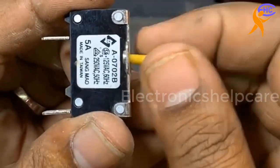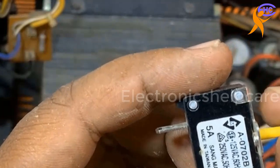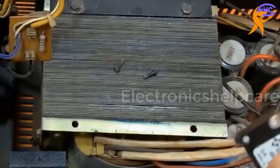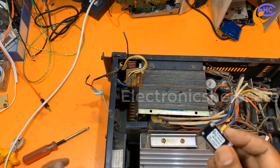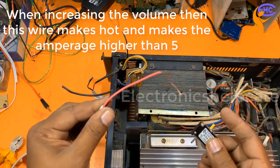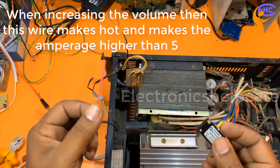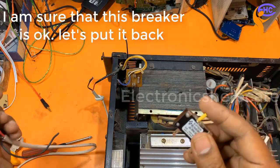This is a 5-ampere circuit breaker, made in Taiwan. I think the circuit breaker is okay — there is no problem. I am sure that the problem is that wire. When the volume is turned higher, that wire cannot bring the actual voltage. This wire is not good, and in that case the circuit breaker trips because of low voltage and high ampere draw.